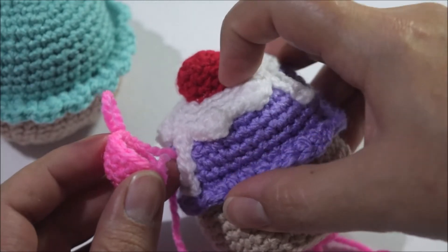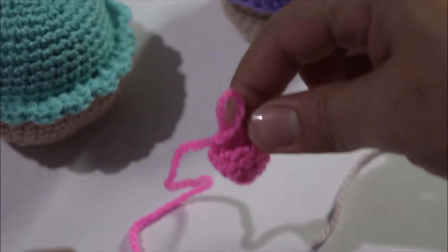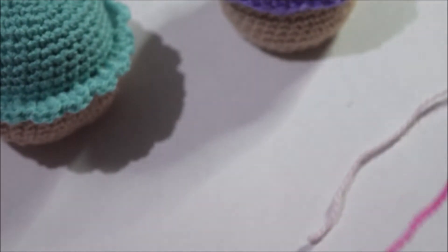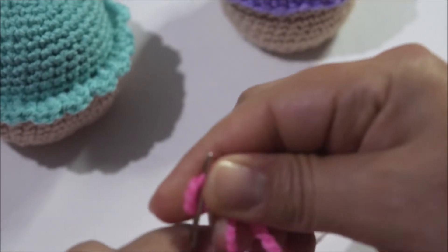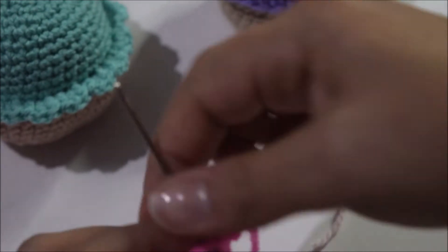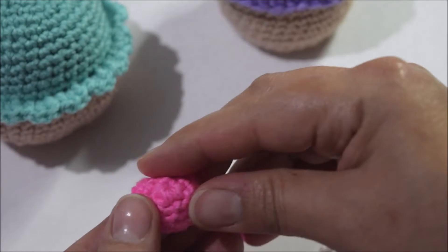Es exactamente lo que vamos a pegar en la parte superior, arriba del glaseado. Vamos a cortar el estambre porque con este mismo vamos a coser la pieza. Sacamos el estambre y hacemos nuestra terminación, porque si no, al momento de coserlo cuesta un poquito de trabajo. Insertamos la aguja y hacemos la terminación con un punto, simplemente rematamos. Este ya está listo para coserse en el momento que tengamos nuestro glaseado.